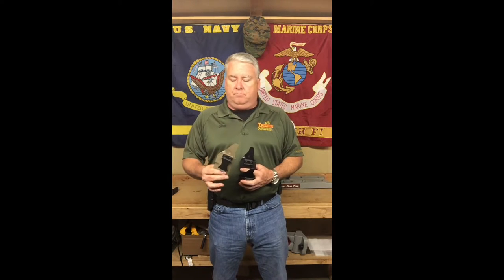Today I want to do a video about an inside-the-waistband holster we've been having made for us that I'm really liking. We've called it the Apex holster. It's designed to be worn either inside the waistband, or the way I favor it — inside the belt, outside the pants. I've got one here for a Glock 43, a Glock 19, and a Glock 17. Let me show you how they work and why I like them so much.